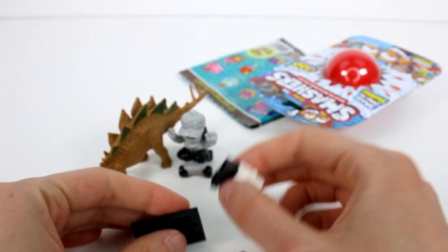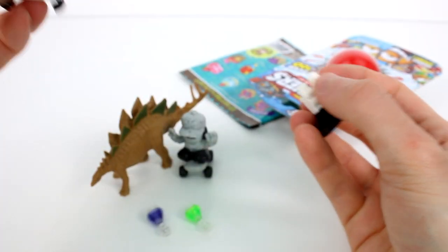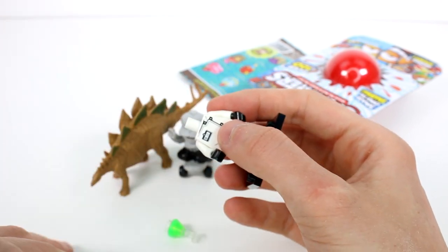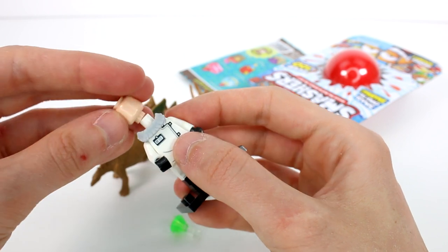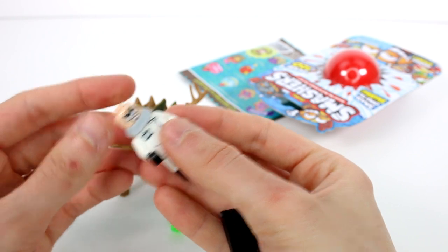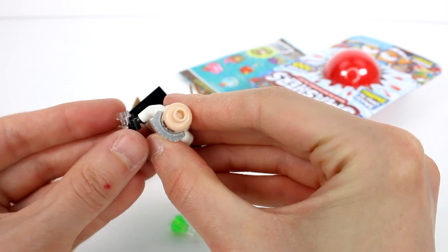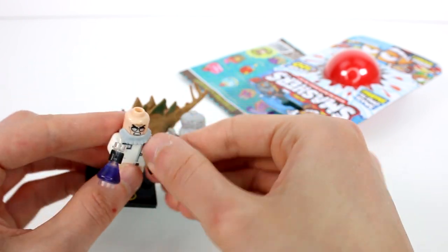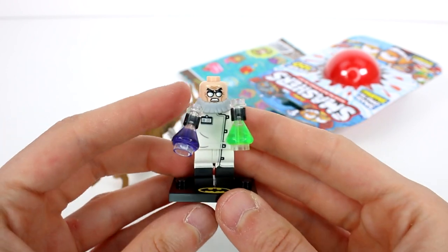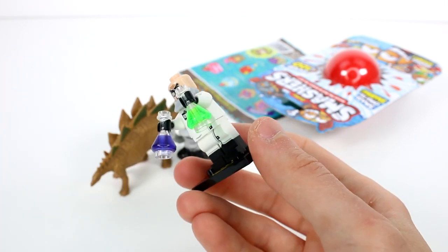Let's put this one together really quickly, it should be easy peasy. Where's his head? Oh, there it is — rolling back into frame. It's his little beard. Now we have little potions here. Ta-da! All built. It looks so awesome, I love it.